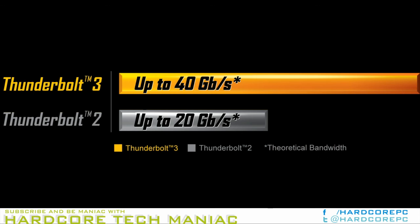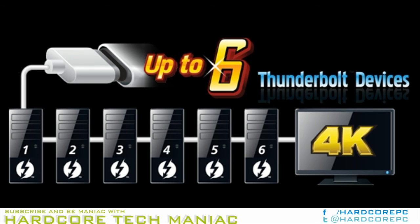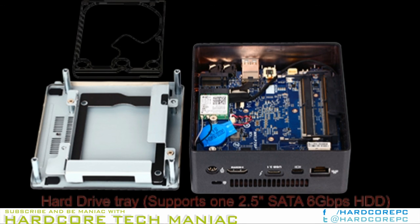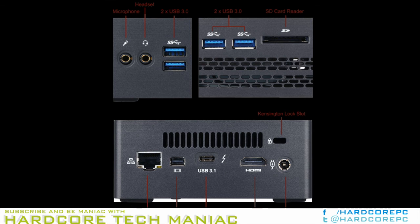As part of the Kaby Lake update, Gigabyte has introduced 10 models, with a choice of Core i3, Core i5, or Core i7, with or without support for a 2.5-inch drive, and a Thunderbolt with no AS Media USB 3.1 Gen 2, or non-Thunderbolt but with AS Media USB 3.1 Gen 2, option. Gigabyte sampled us the bare-bones version of the GBBK7H 7500.